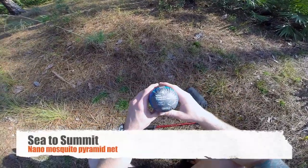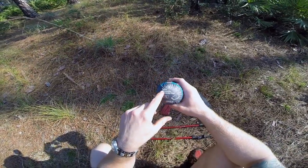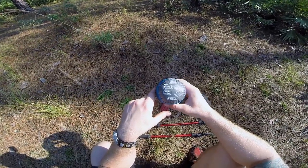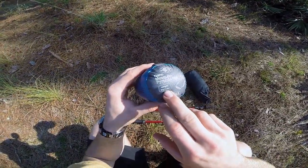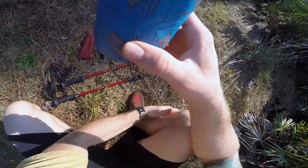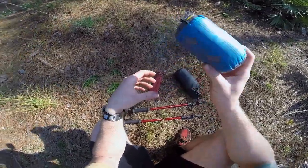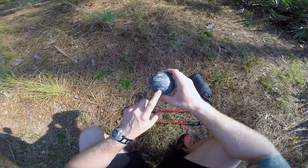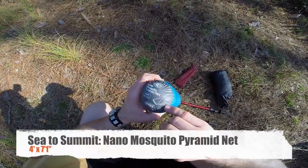It's called the Nano Mosquito Pyramid Net. They do have another version — just called the Mosquito Net Pyramid — and that one weighs around nine ounces, but this one weighs 2.9 ounces. I weighed it at home and got about 3.1 ounces. To have a mosquito net and be protected from bugs — totally worth it. They also make a double version; this is the single.